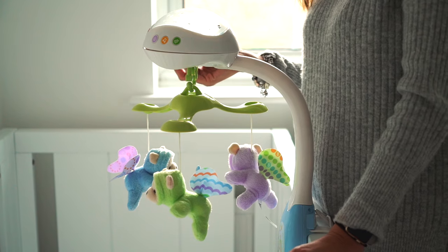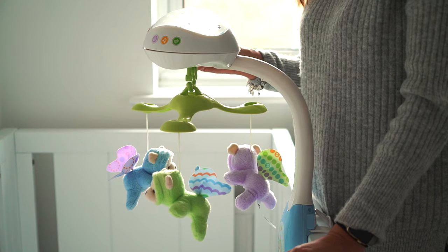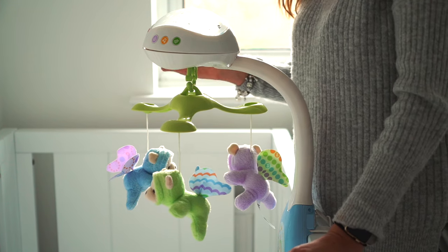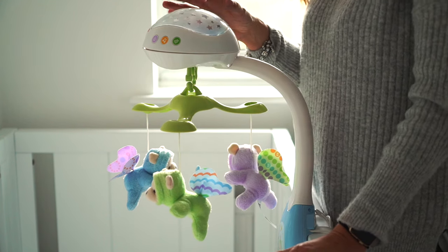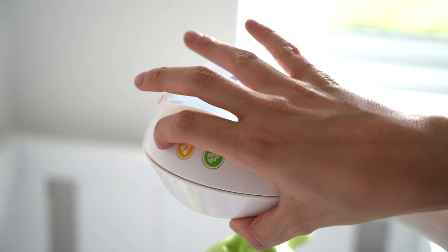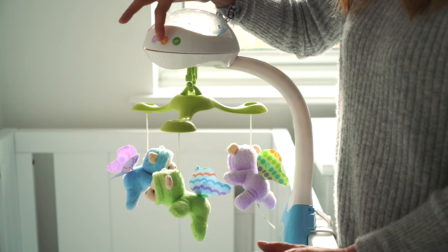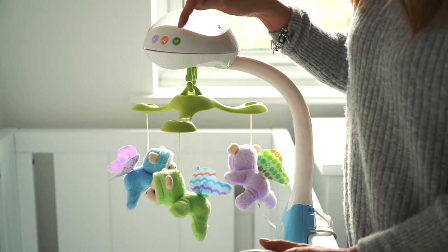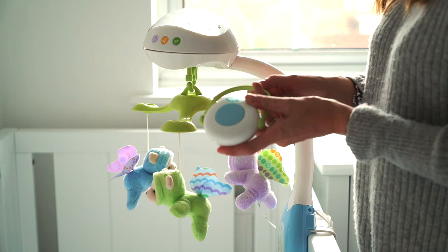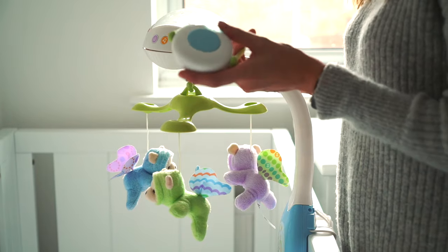It seems quite easy to use. On the right-hand side you've got the on/off button and the volume control, and I really like the fact that it has two volume settings - louder or quieter depending on your baby's preference. Next to that is the light switch for the projection and light show. On the other side, purple is white noise, yellow is music with a few different tunes you can cycle through, and green is nature sounds. It's really simple. There's also a remote control so you can turn it on or off without leaning over and disturbing your baby.